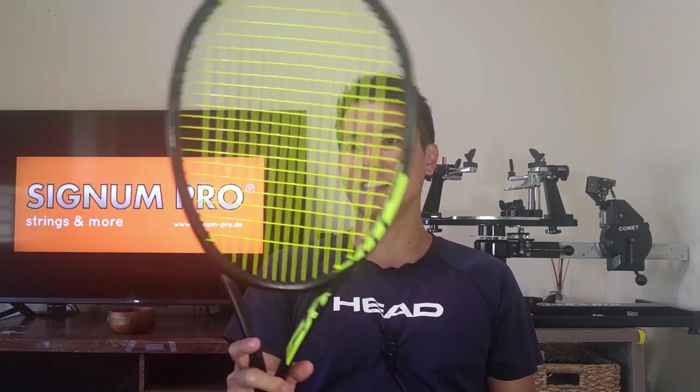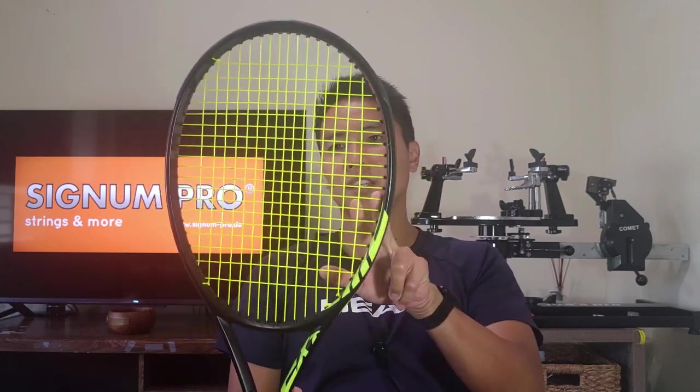The back of the package actually says that Signum Pro recommends you string this string 10% lower tension than your usual polyester, which further makes me believe it's going to be a stiffer string. But I ignored that warning — I did not drop the tension by 10%. I wanted to see how it plays at my usual reference tension. I strung it in my Extreme Tour Night, which I just got, and I think the Yellow Jacket looks really nice in that yellow and black racket. I strung it at 52 in the mains and 50 in the crosses, using the 1.22mm gauge.